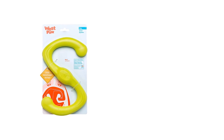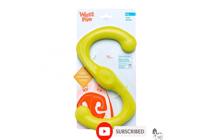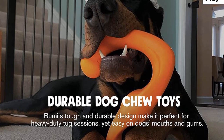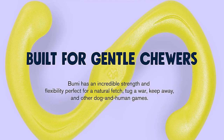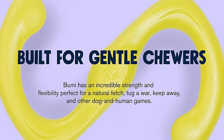You can clean off all the dog slobber by tossing it in the dishwasher. The toy is manufactured in Montana from Zogoflex, a proprietary material made of blended plastics. It's BPA-free and latex-free and can be recycled into new toys through the company. The material feels rubbery and soft, so some puppies like to chew on it when they're teething.